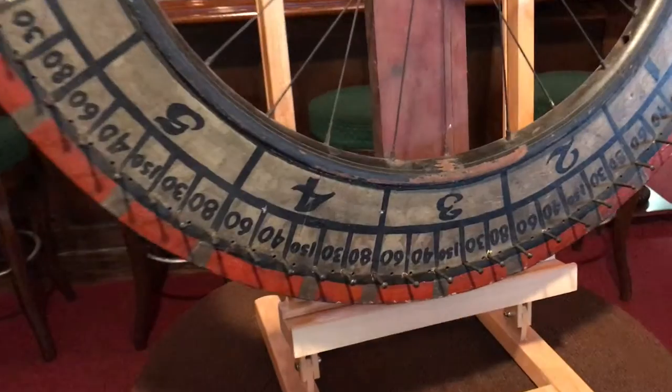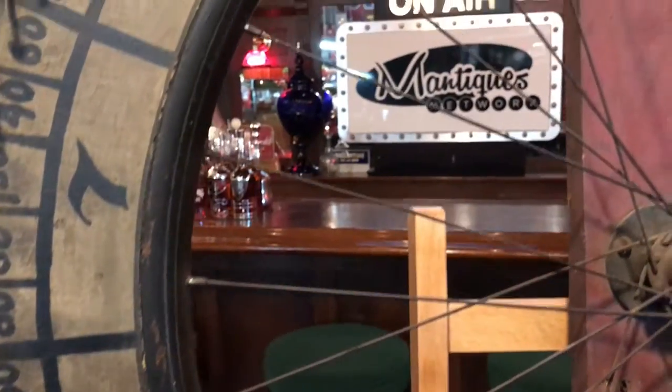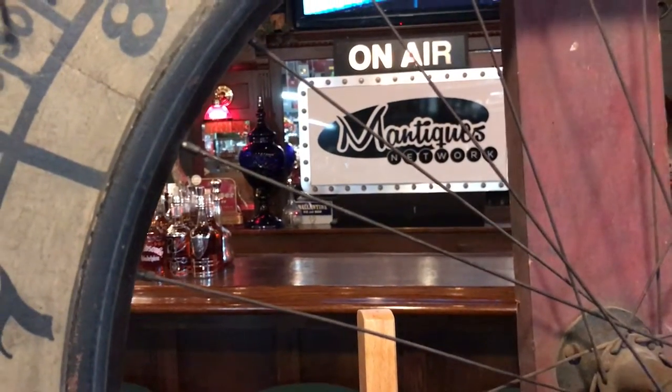You think the tire is still in there? No, just there. Yeah. But it's cool because it's a nice wood bicycle wheel. Get it.